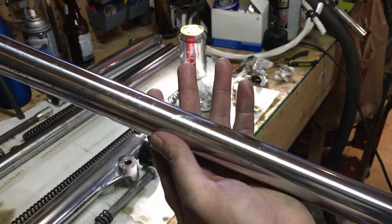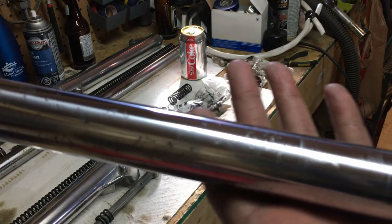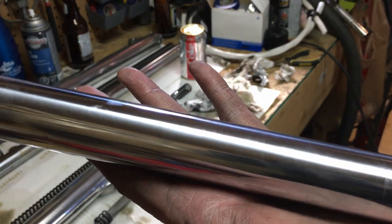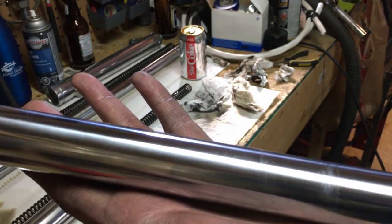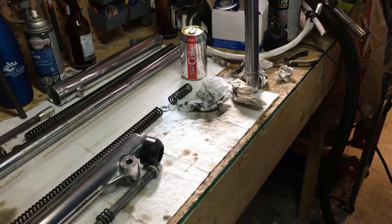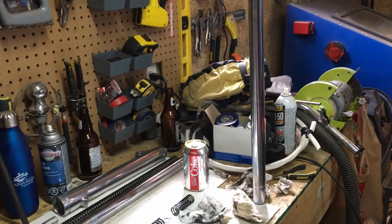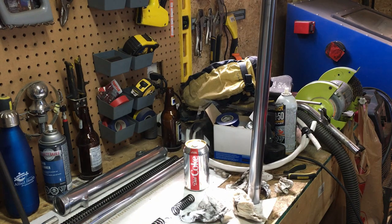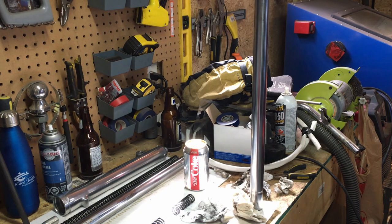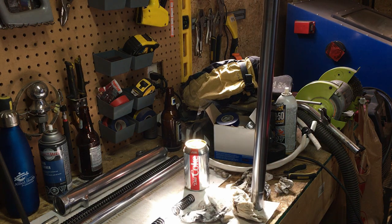Looking at the fork stanchion now, you can still see some pitting — that's expected because in some spots it actually went down through the chrome. But all that surface rust is mostly gone and this is looking pretty good. Standing four or five feet away from it on the bike, you're not going to notice it. It doesn't matter anyway because I just want to make this thing work, and if it looks good while doing that, that's a bonus. I'll clean up the other one and start reassembling the forks.